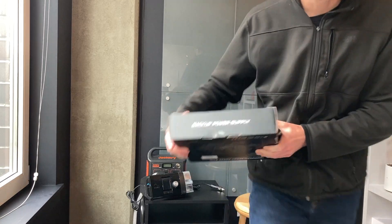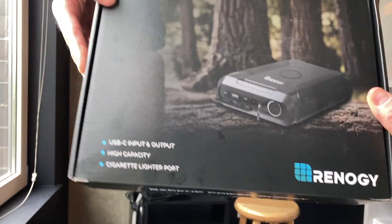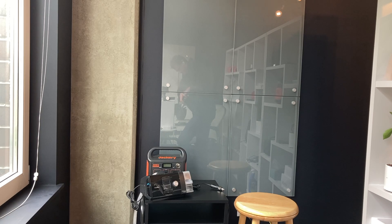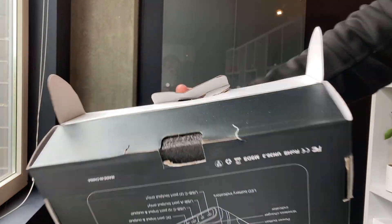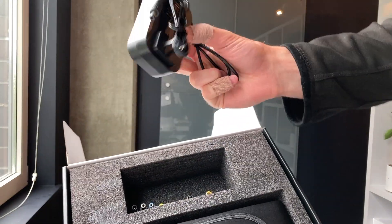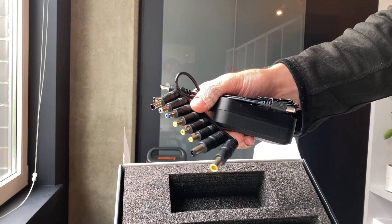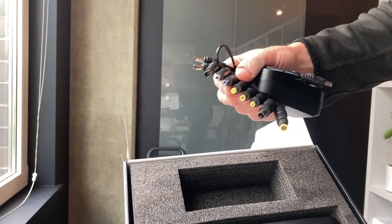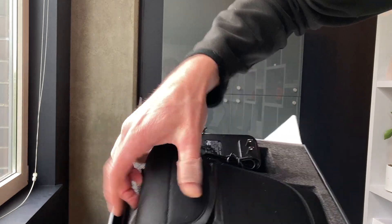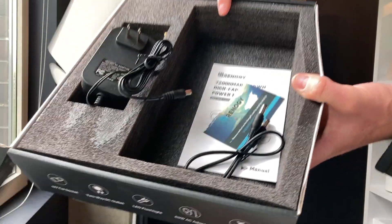Let's go ahead and open this up and take a look. I'm pretty excited to play around with this. It also has a little phone charger at the top, so we'll test that out as well. You can see everything on the back there. Inside the box we have a power AC adapter charger, and look at all those connectors — that's great for plugging into different DC ports. And then there's a little carrying case, more ports in there, and a manual.